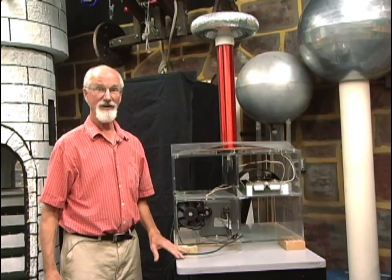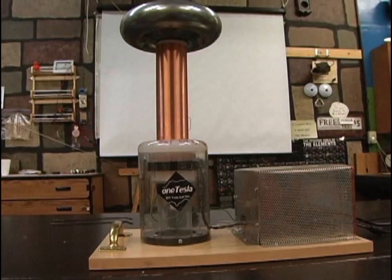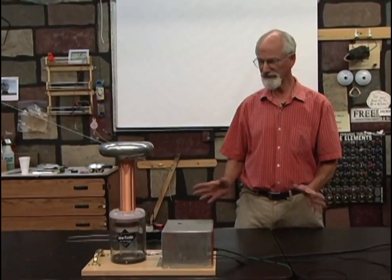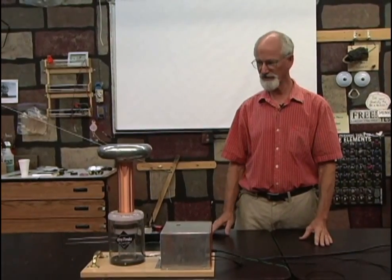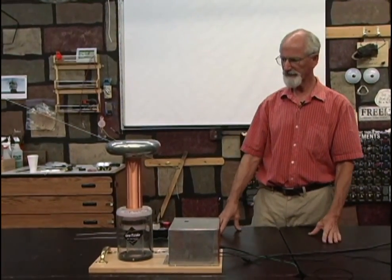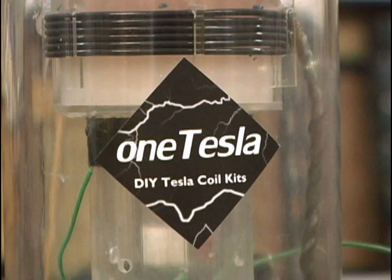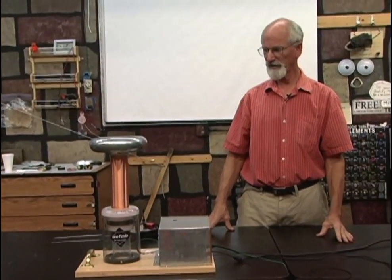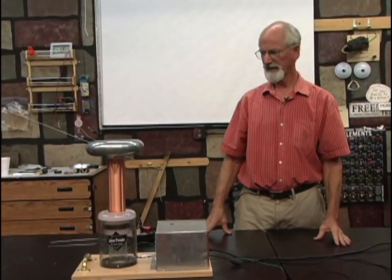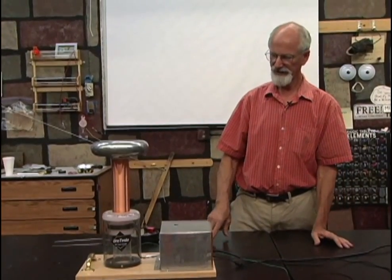Now there is an alternative. You can take the same principle and build a smaller one. If you don't have space or time to build one of those huge ones, here's a small one you can put on a shelf anywhere. You buy all the parts from One Tesla online. You can buy them already built or as a kit — I think it was about $400 for all the stuff inside.